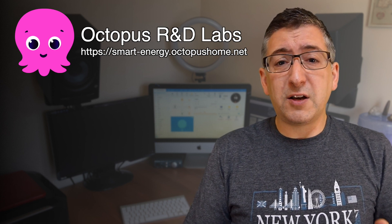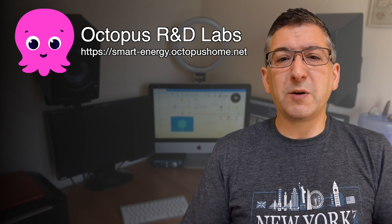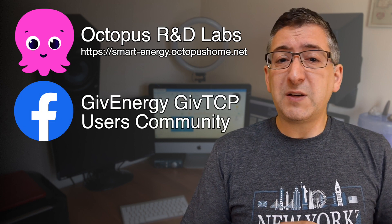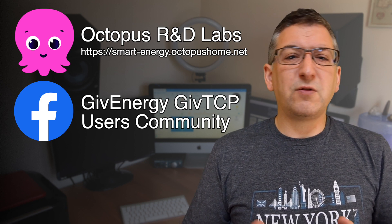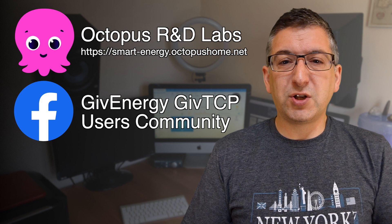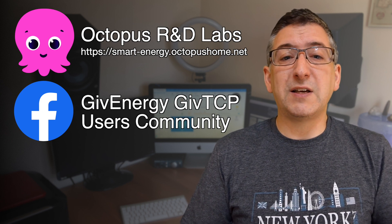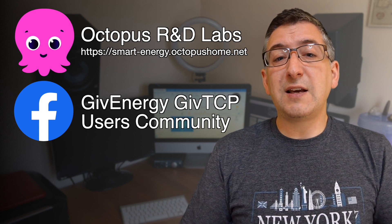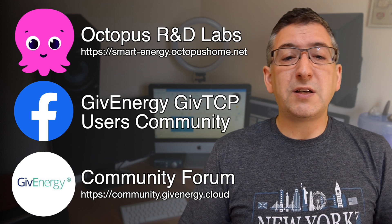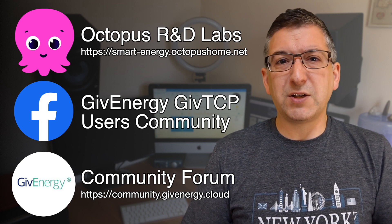If you'd like to use Home Assistant, I'll direct you to a couple of online resources. First, there's a Facebook group called GiveEnergy GiveTCP Users Community, where you'll find a lot of people asking and answering questions specifically about GiveTCP and integrating with Home Assistant. Secondly, there's the GiveEnergy Community Forum — sign up at community.giveenergy.cloud and you'll find all sorts of useful information in there.